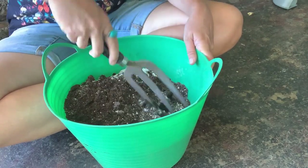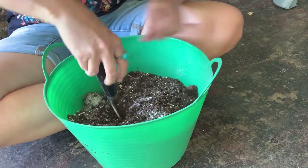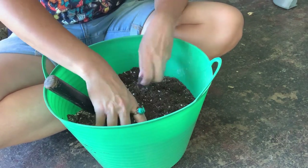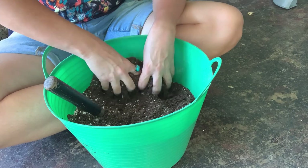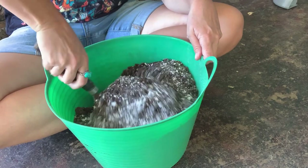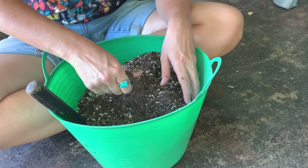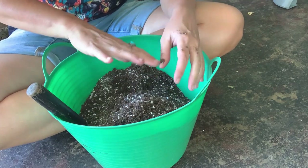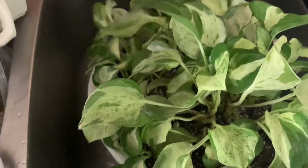I just use Miracle-Gro potting soil — it's always worked well for me. I love the perlite. Sometimes I add a little bit of charcoal, and sometimes some clay balls, but I'm not going to for this guy.